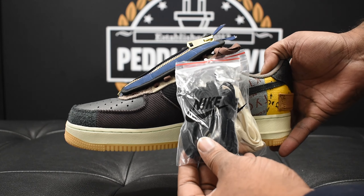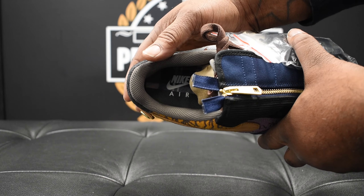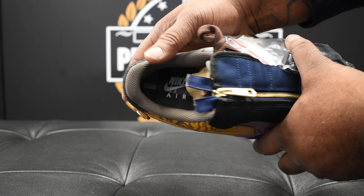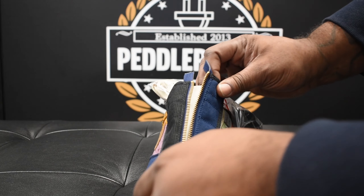These do come with two bags of laces — you have a black pair and a sail pair with the Nike logo on the outside of the bag. Here's a look at your insole, you see Nike Air. Pretty self-explanatory. Let me know what y'all think about these.